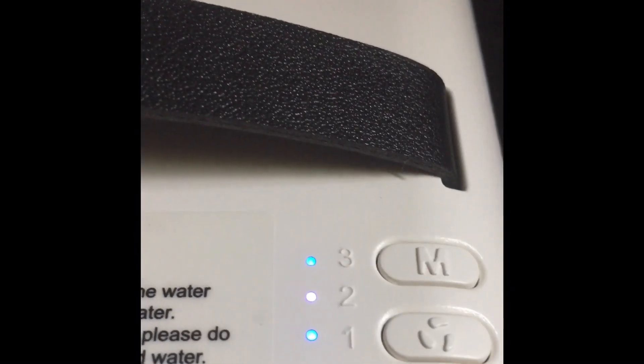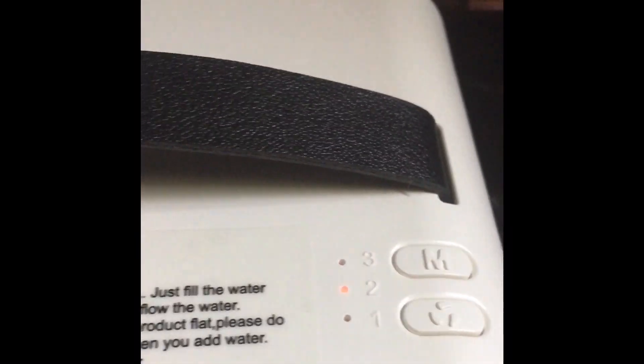And yeah, these are the settings on it. Settings one, two, three. I guess this is for the fan speed.